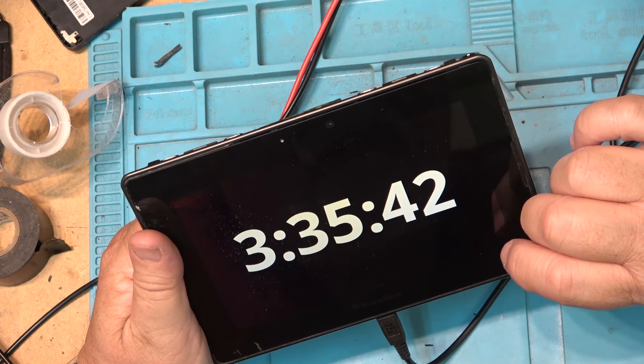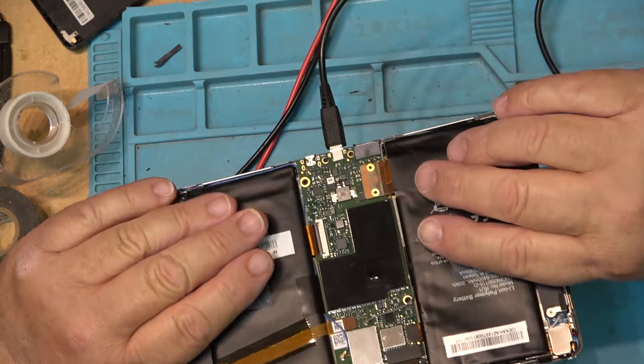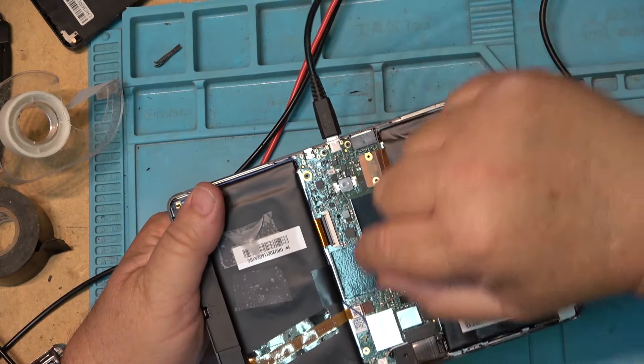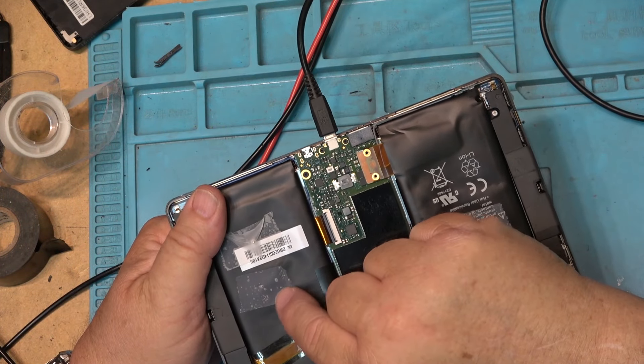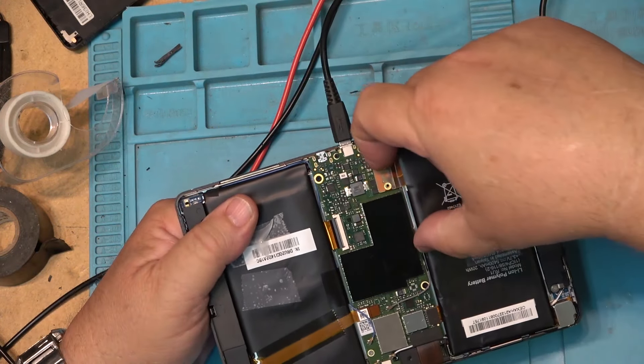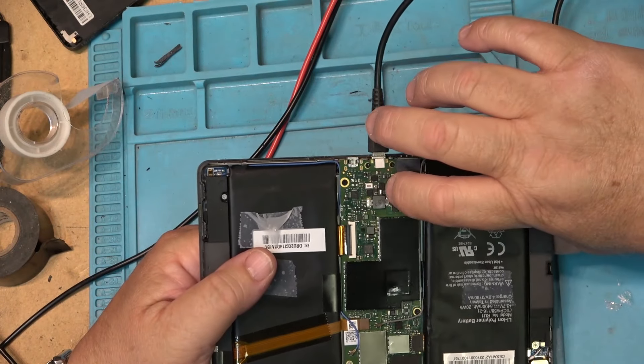Now I've done some surgery on the batteries — I poked a hole in the bag and let all the gas out, so they're no longer puffed up. Then I can just pop the battery off. Well, that time it didn't stay running — it did stay running the first time but this time it shut down. Anyway, it's running again.